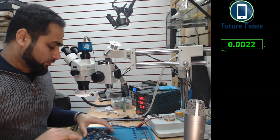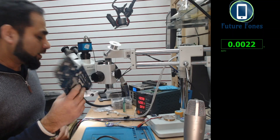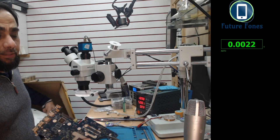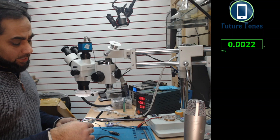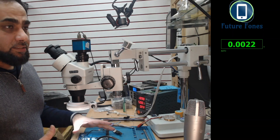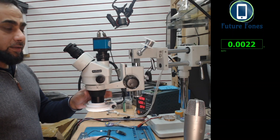Hello, this is Fahad from Feature Phones. Today we have a Lenovo board to repair. The model number is Lenovo IdeaPad 500S and the board number is LA-D061P. We are going to fix it. Let's talk about the physical condition of this board and what I found out.